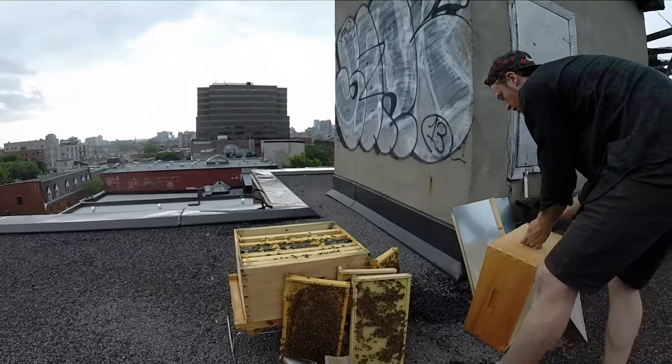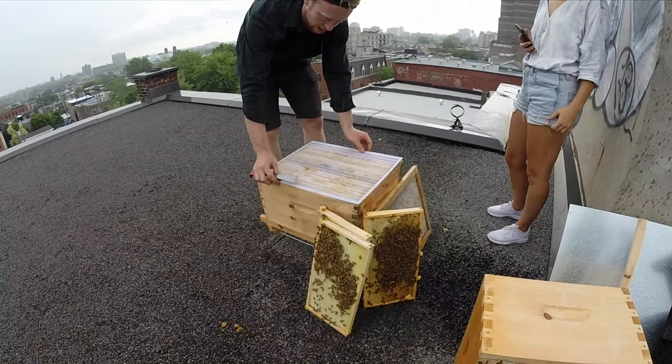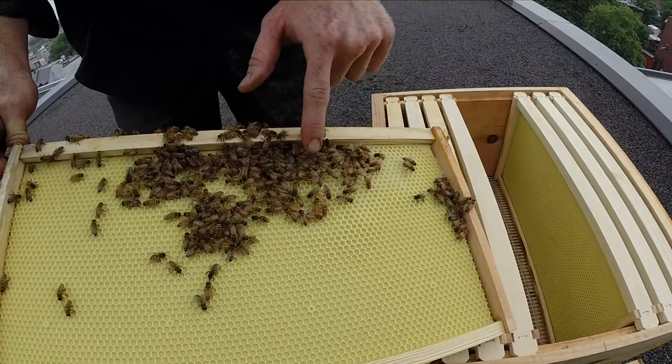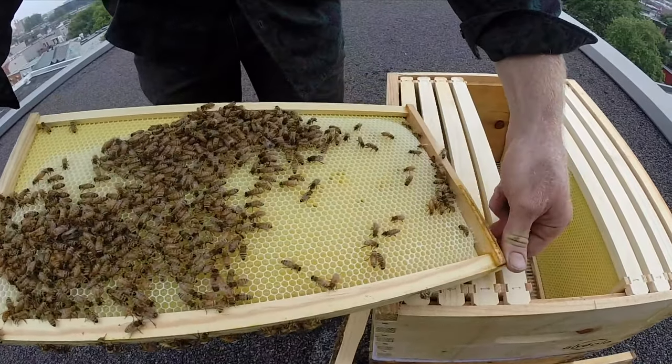This is the screen that the bees can go through but the queen can't. On all these empty frames, they'll start building slowly little bits of wax, and then it'll slowly get to this. Then they fill it with honey.